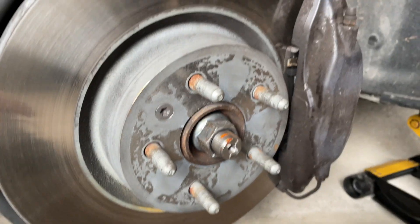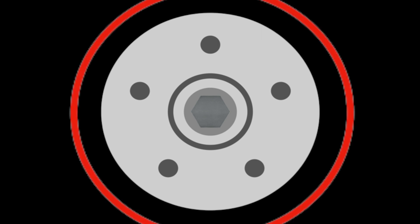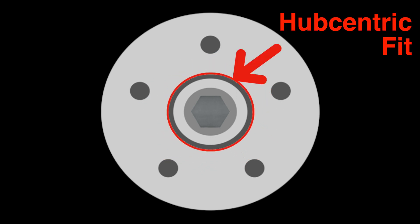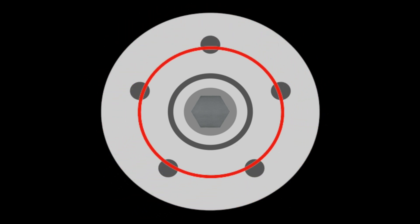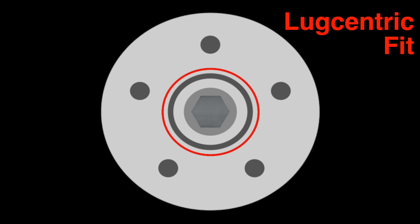Let's take a moment to talk about two different types of wheels: lug-centric and hub-centric. The difference is really all about fit. This part of the wheel hub assembly is called the hub or the hub flange, and the five bolts sticking out of it are called lugs. Not all wheels will fit that center hub flange perfectly — if they do, then you've got what you would call a hub-centric wheel. But if the wheel leaves a gap around that hub flange, then you've got what you would call a lug-centric wheel.